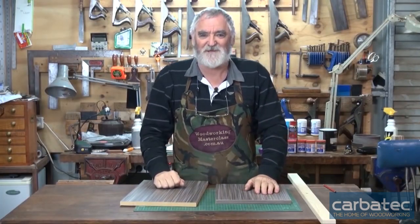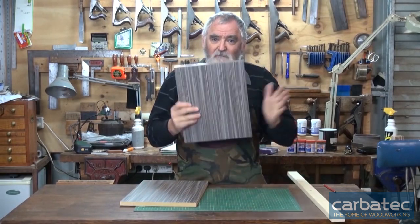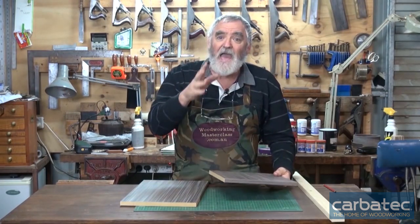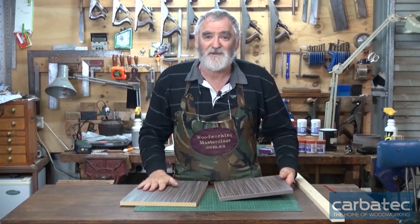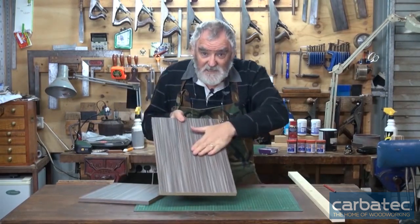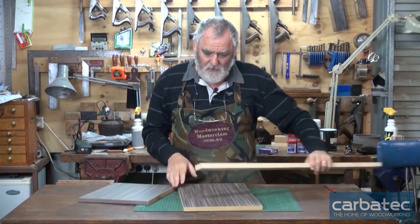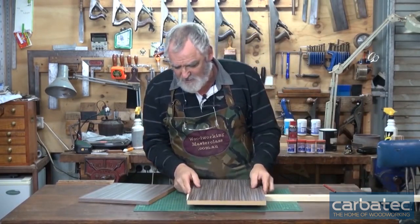Welcome to another way of fitting shelves to a bookcase. You'll need a bit of 2x1 — I'm using MDF instead of timber because this is scrap and the timber is already in the job. We'll pretend this is the side. Get your 2x1 and measure the width of your side, then mark it.